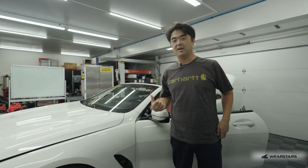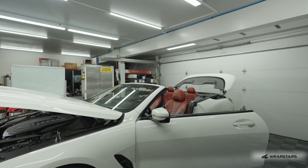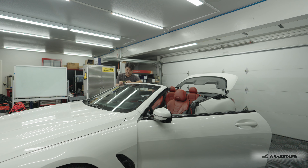Seems like the top is not going down all the way. This is the last bit of vinyl remaining, right here where the top meets the pillar. This has quite a bit of UV damage, and I'll show you guys exactly what that means. Unfortunately, when you have vinyl that's this damaged, it doesn't like to come off all in one piece. Let's see if we're lucky — so far, so good.